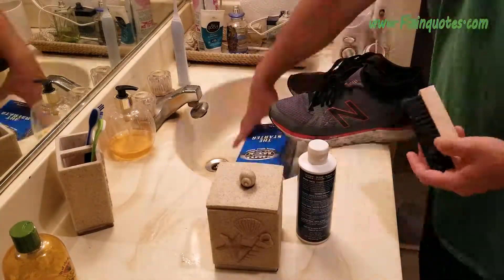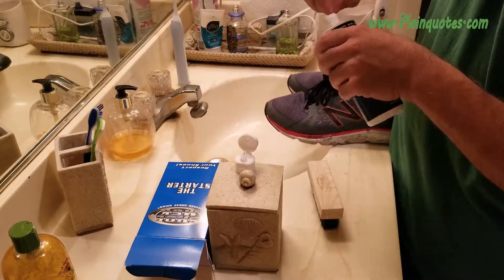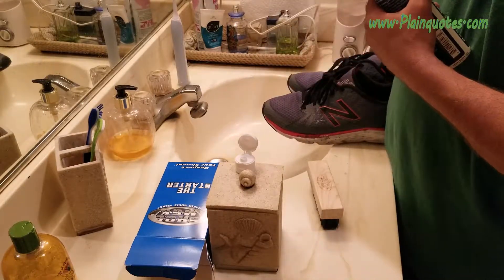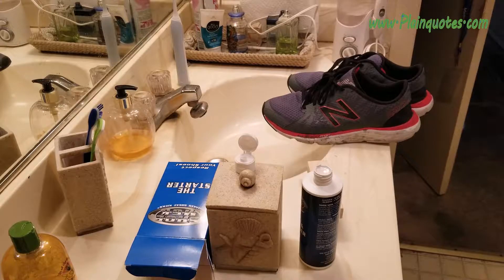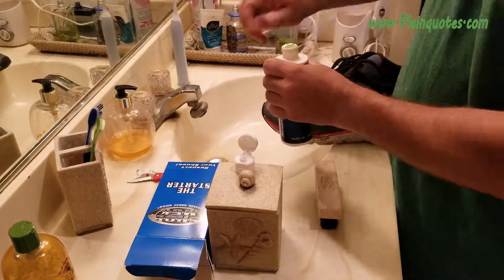Hi guys, real quick I want to show you this shoe cleaner I bought called Shoe MGK. It's supposed to make great kicks, and I want to let you guys know how good it actually cleans.